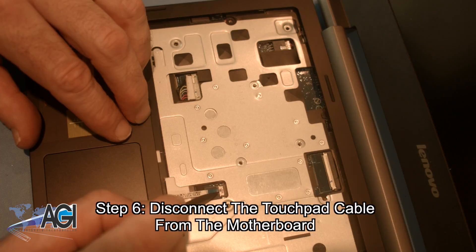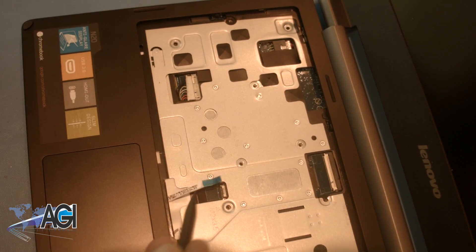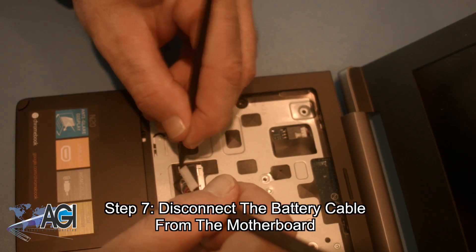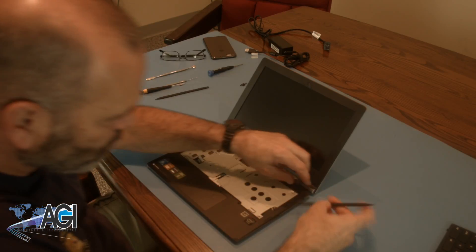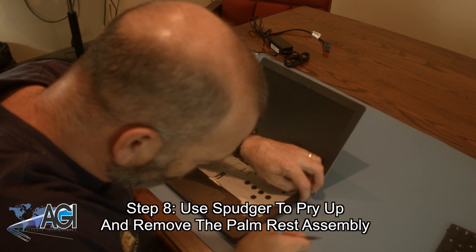Next, you will disconnect the touchpad cable from the motherboard. Then you will use your spudger to pry up and remove the palm rest assembly.